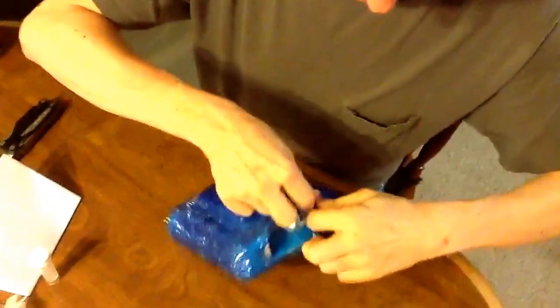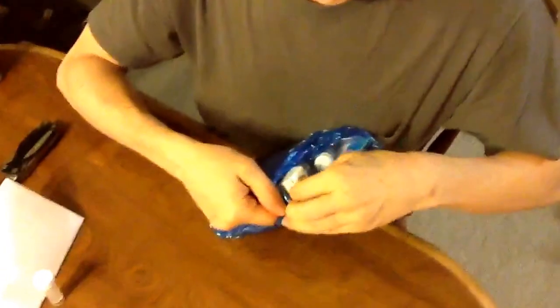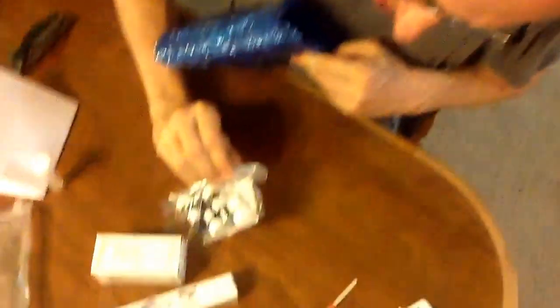They aren't joking when you've almost got to bisect these things to get into them. It's a lot of fun though. Nobody can say this stuff will get broken. Oh cool — there's a little extra in here. They sent a vial of pen flush. Very cool — a pleasant surprise.